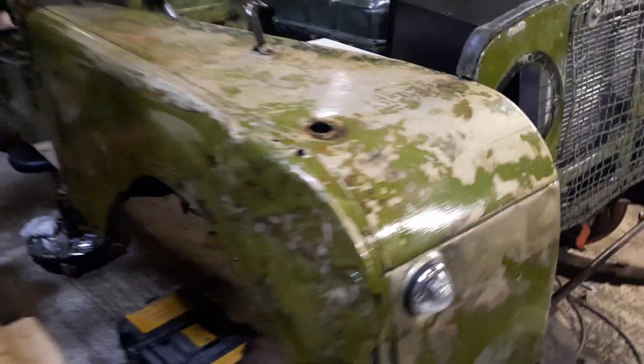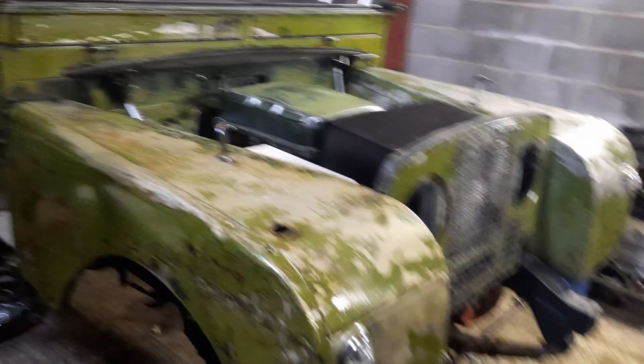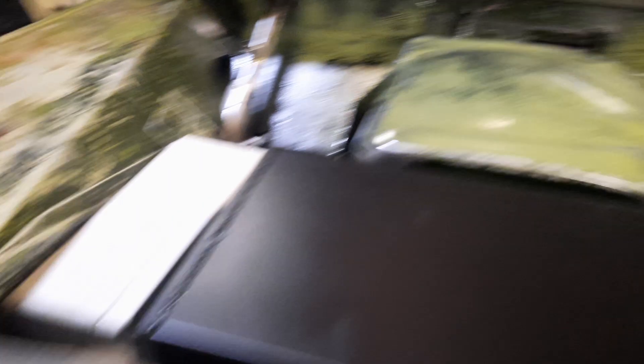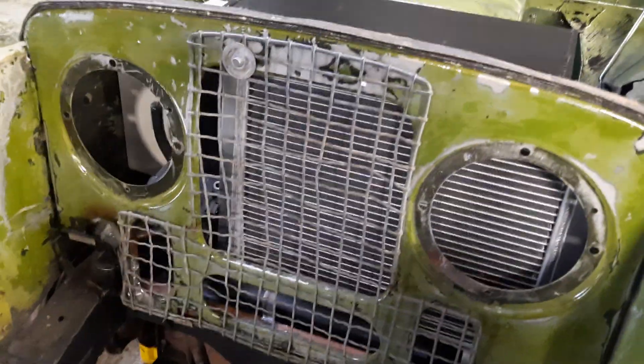We could have cobbled it together a bit but it just wouldn't have been right, so that's why she wasn't there. We're gonna crack on now we're back and get it sorted. She's looking good.